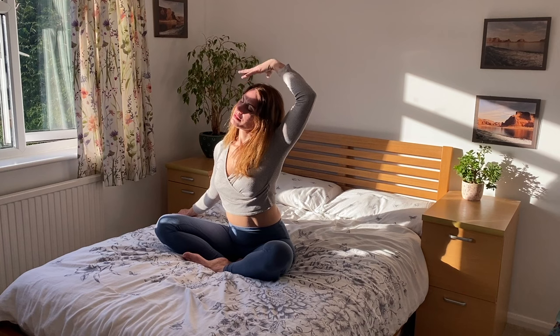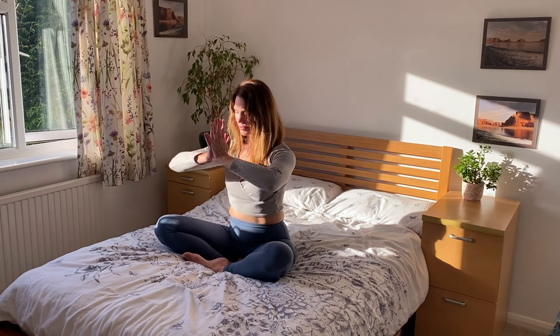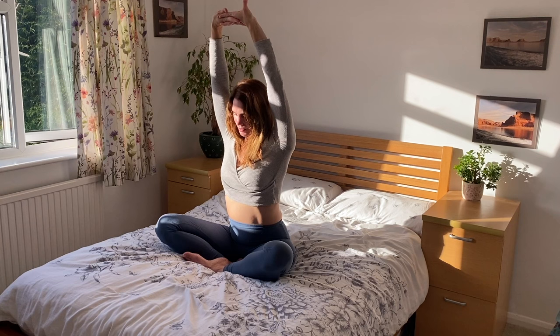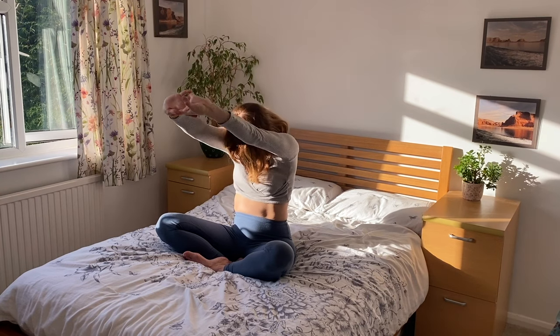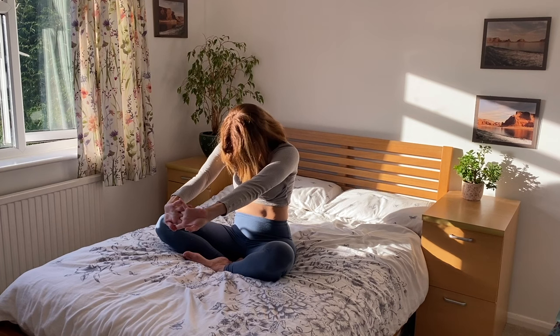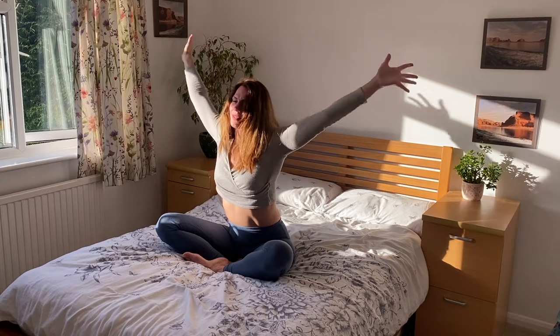Bring your hands down beside you, slide them behind you drawing shoulder blades together. Lift your heart, look up, working into an uplifting back bend. Draw everything back to centre. Bring palms to touch, inhale, reaching your arms up. Interlock your fingers, turn your palms towards the ceiling. Exhale, push your palms forward, rounding your shoulders, drop your chin — stretch in between the shoulder blades. Inhale, reaching up long, lengthening the spine, and exhale, release your arms.